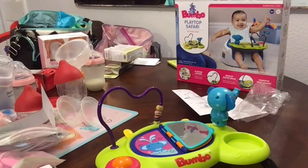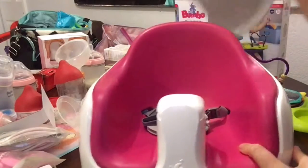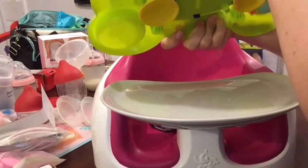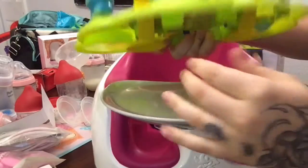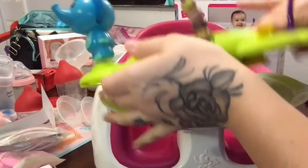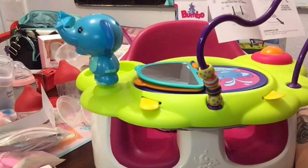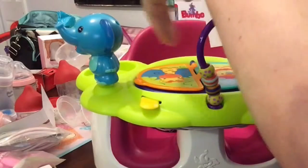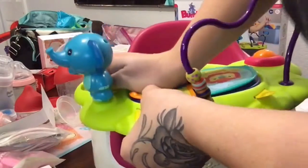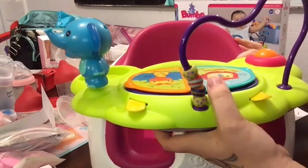I'm going to be using the Bumbo multi seat since I don't have the tray with me for my original Bumbo — I'll do a separate review on that. This has suction cups on the bottom. I'm a little OCD so I just want to get it somewhat lined up, then push down on it. It says on the mirror to suction the tray to the surface, so you do just have to push kind of hard. It is actually on there — very secure.